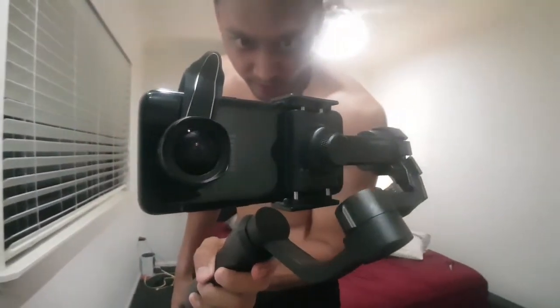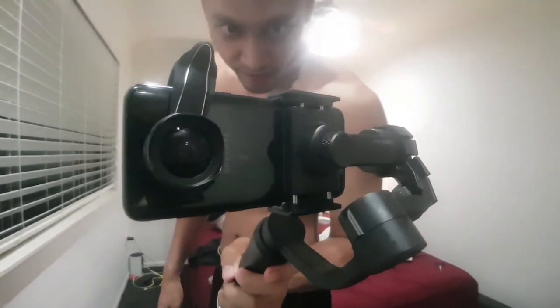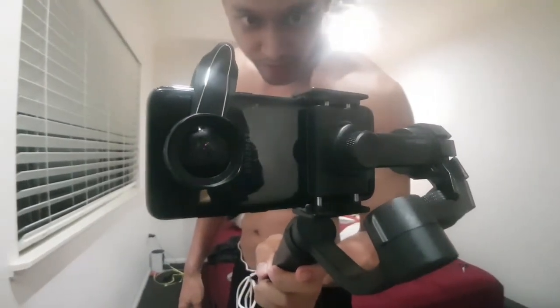So I got this attachable lens for the Galaxy S8. Only problem was it would make the gimbal unbalanced. But I had a few wheel weights lying around and I just chucked them on the side there, if you can see that. And yeah, it works now.